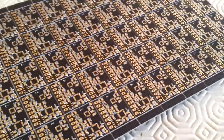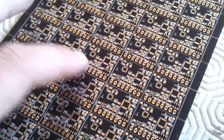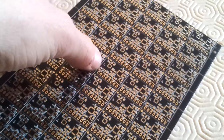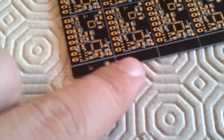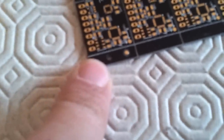The boards really look top quality. We used v-scoring, and I will be doing the final refining of the edges of the board, so you will get a very nice clean board. The flexibility of the panel is very good, so I don't think we will have any problem with the pick-and-place machines. We also added fiducials here, as well as some mounting holes for the machine to carry the panel.